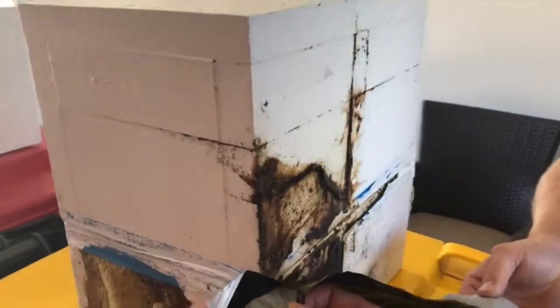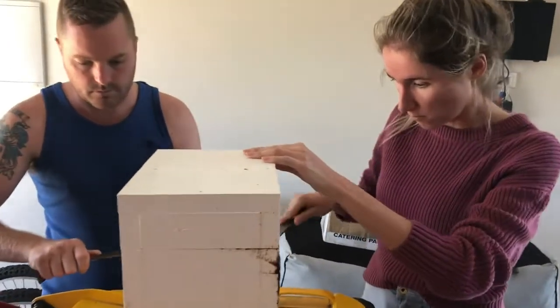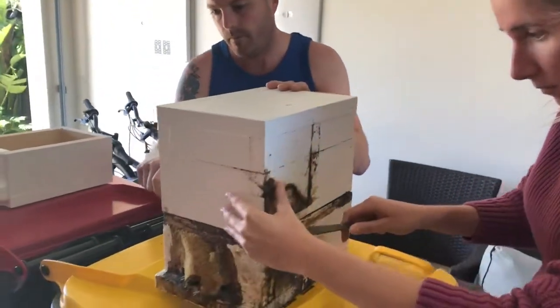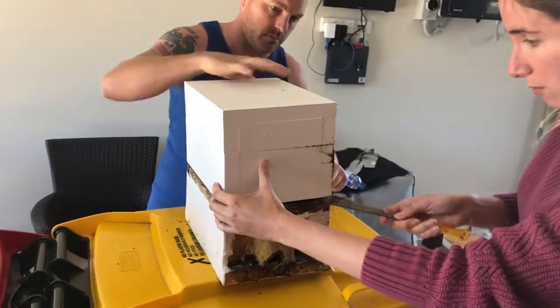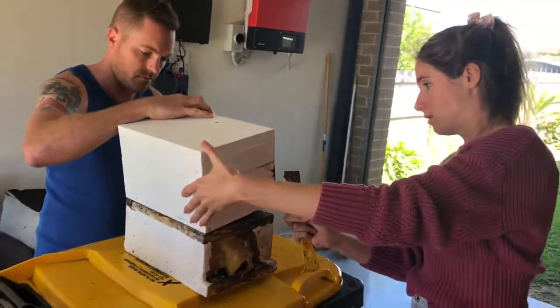It looks like a little bit of leakage on the side there from the bees. Emma and Mark are going to crack open the hive now. This is a species called Carbonaria, which we remember from last time we did a split.